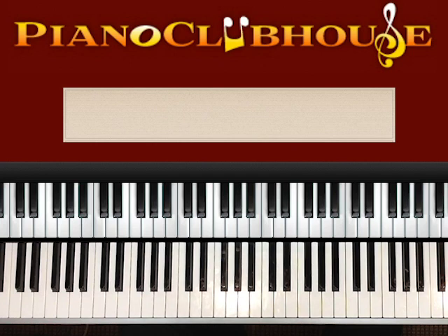Hey, this is TJ with Piano Clubhouse and today I'm going to show you how to play Hands On by Kanye West. This is a very simple song to play. It only has about two or three chords in it, simple bass line. You will be playing this probably in about 90 seconds tops. So here we go.